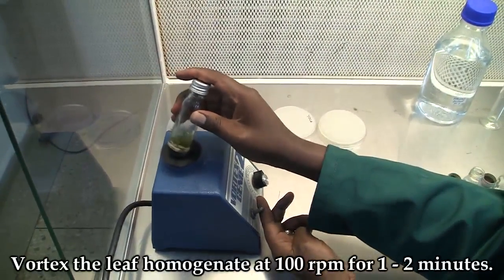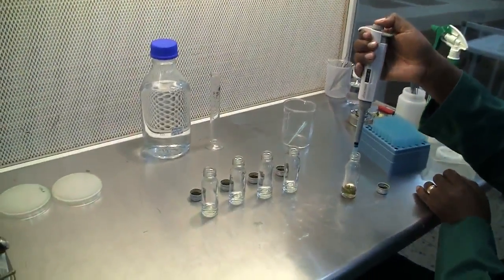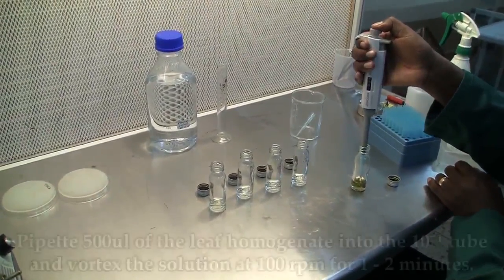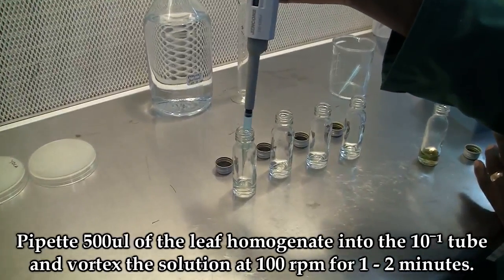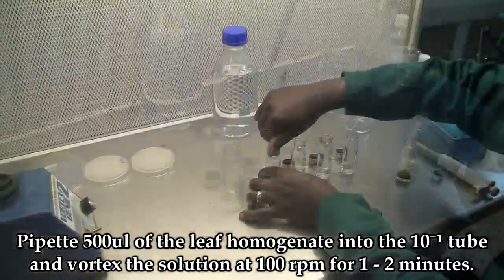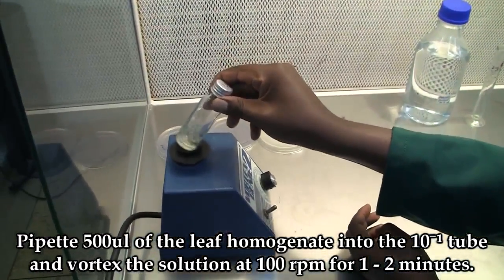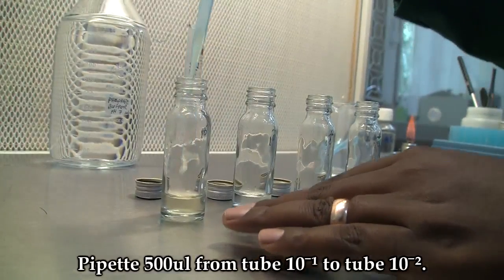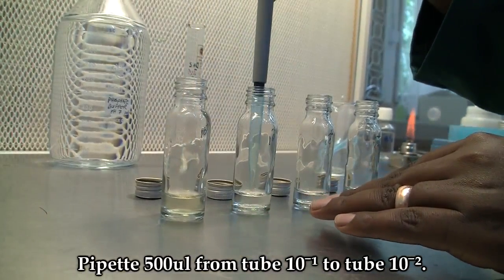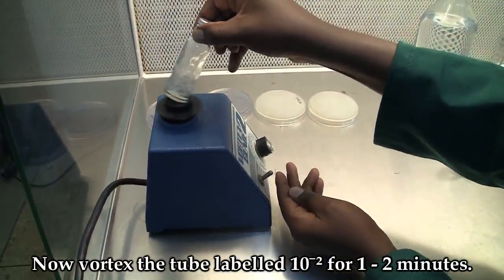To make the dilutions, pipette 500 microliters of the leaf homogenate into the first tube labeled 10 minus 1. For the next dilution, pipette 500 microliters from tube number 1 to tube number 2 and vortex for 1 to 2 minutes.